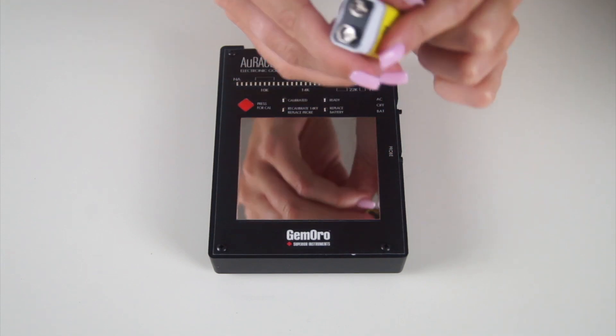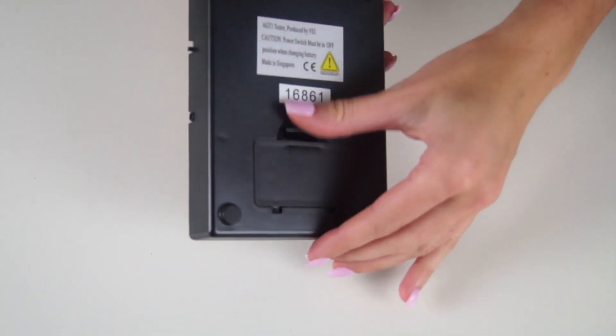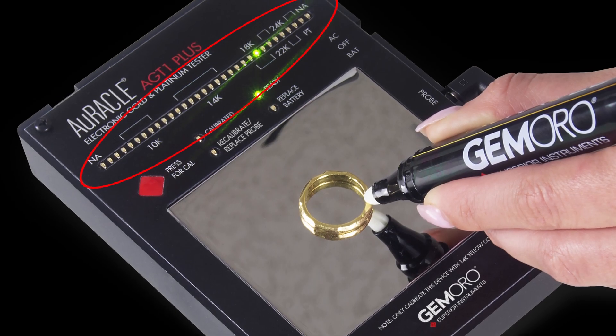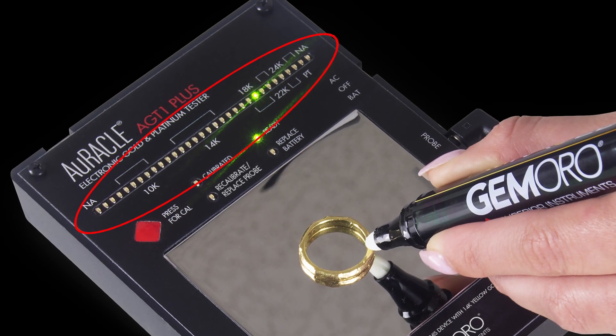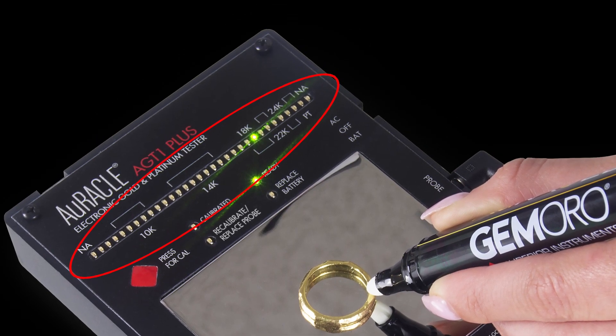When using the tester in battery power mode, you will insert the 9-volt battery into the back of the tester by simply removing the back battery door. Please be aware the LEDs on the LED bar graph are fragile. When inserting the battery, do not lay the tester on a surface that can damage the LEDs.